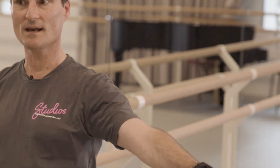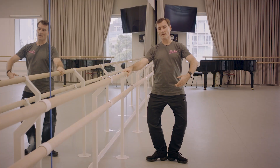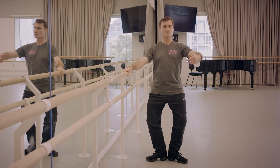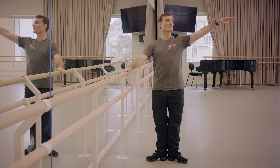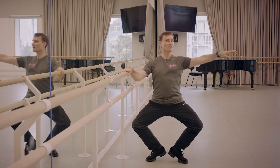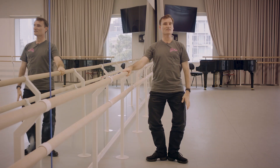We're going to bend our knees and stretch, and bend our knees and stretch. If we're feeling really confident, we go all the way down into what we call a full plié — or you could call it a full squat. Demi plié, and first, and demi plié, stretch.